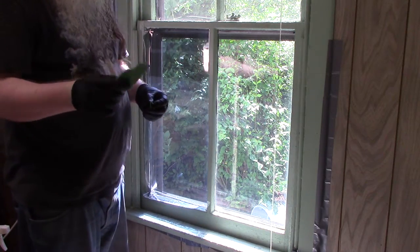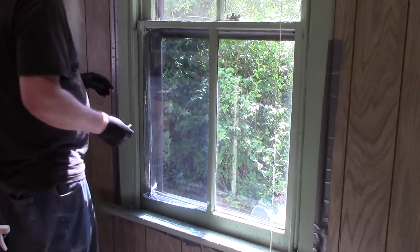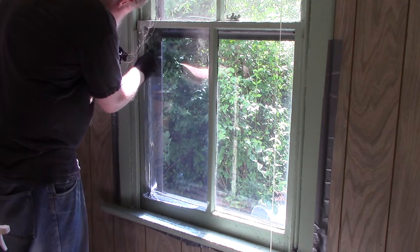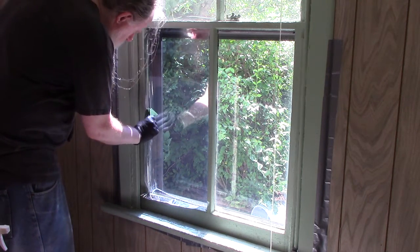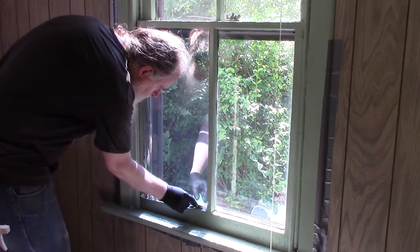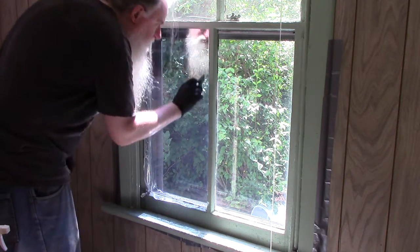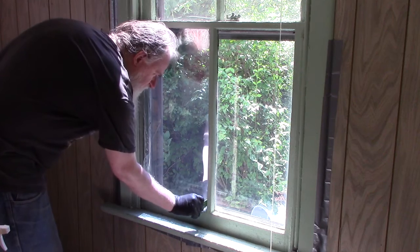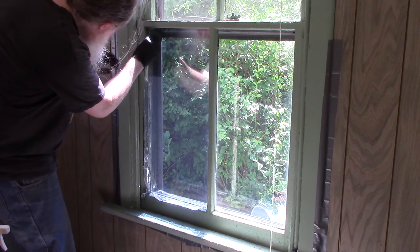Now we've gotten our trimming tool out of the kit and we're going to trim the sides. I'm using the back side of the tool here - they didn't actually say to do that, but I'm just trying to make sure I'm up against the edge, because my windows are a bit irregular being that they're old windows. We're trying to make sure we're in the corner. Now we're going to use the other side that's actually sharp and go in the groove.